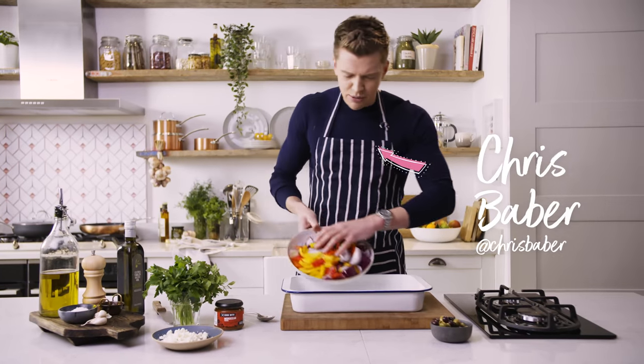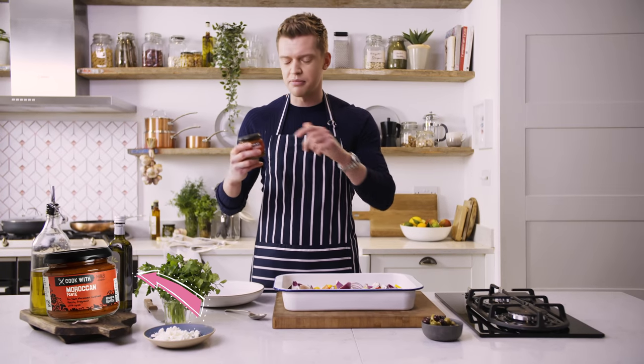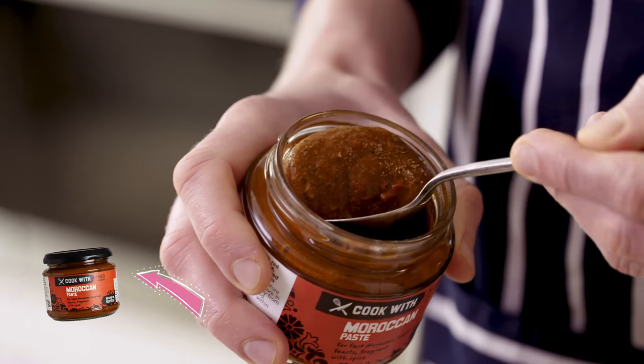Tray-bake time, so we're going all in with chopped peppers and onions. Star of the show: Cook with M&S Moroccan paste, which is a paste made of tomatoes and peppers with an aromatic blend of Middle Eastern spices with some apricot puree for that added sweetness.